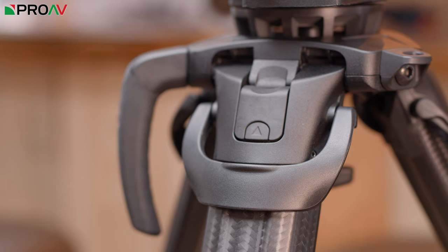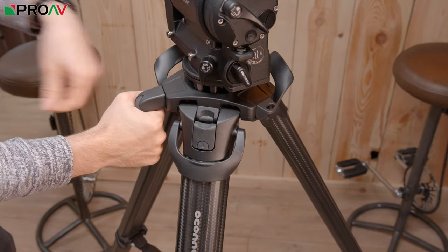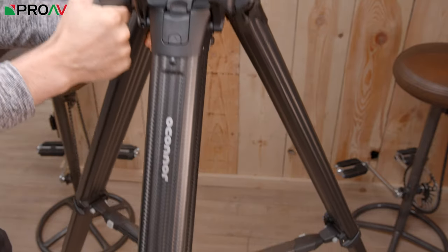The conveniently positioned handbrake leg locks are amazing. Not having to reach down to the floor to adjust the height of your tripod is fantastic, and you actually do find yourself adjusting your tripod more frequently as a result, so it can make a real difference to your work.